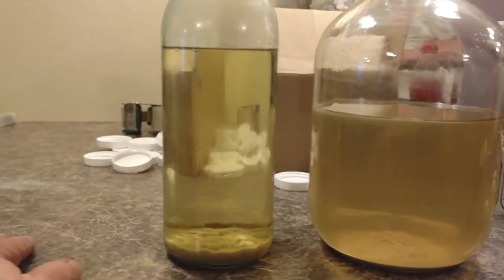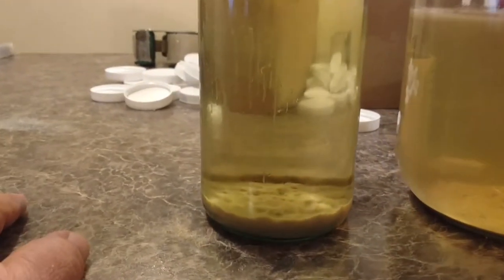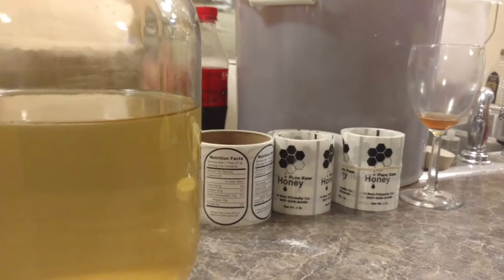We're going to get ready to bottle these down. So that's just to show you bentonite — how clear it is — versus no bentonite. And Papa's bottling honey.